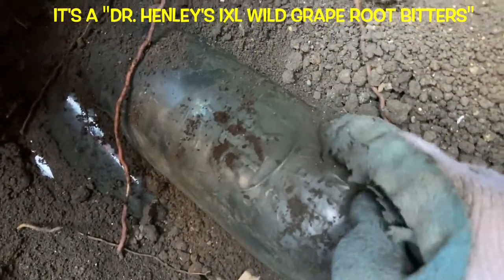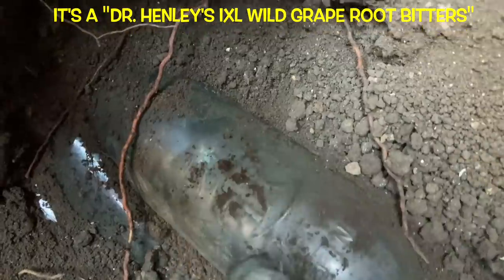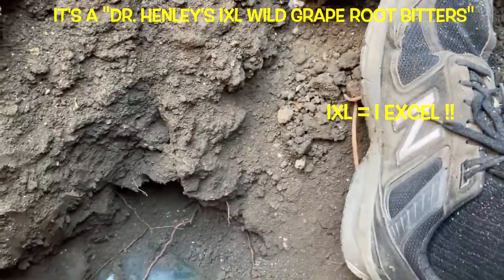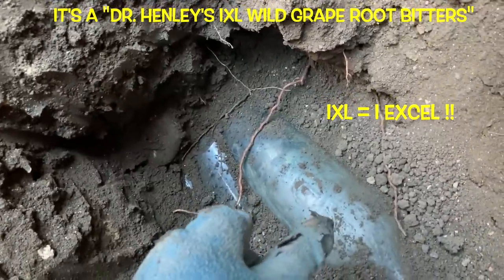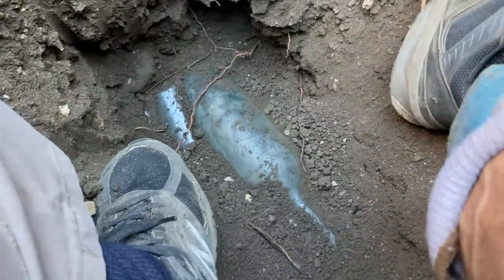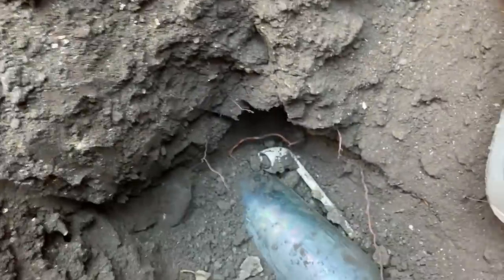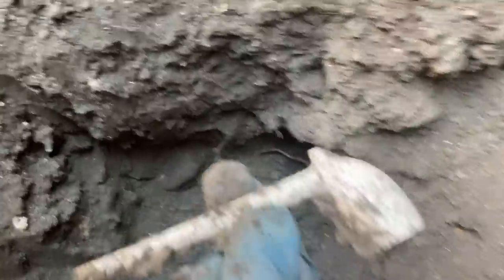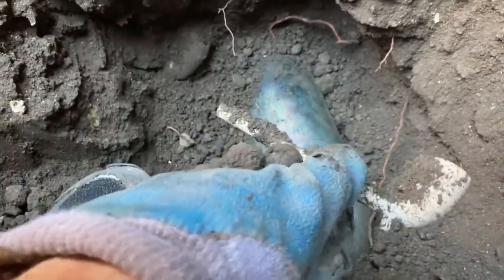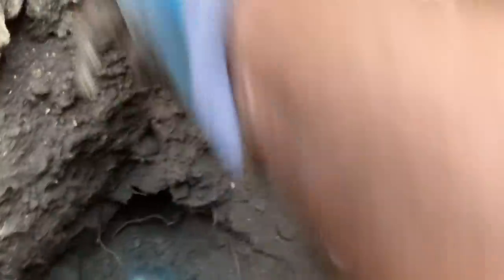Dr. Henley's Wild Grape Root IXL Bitters — it's like a play on letters. IXL — oh, that's exciting. The only thing that could be better is if that was green. I just went flip and popped out this penny pipe right next to it — a smoking pipe. Someone smoked a pipe and drank an IXL bitters back in the old west, back around 1880.